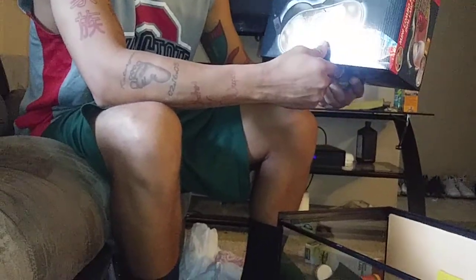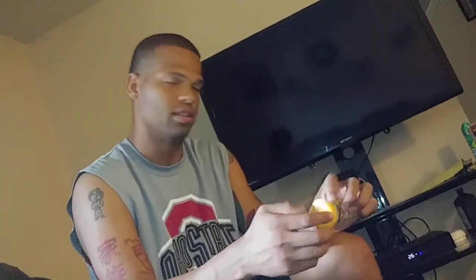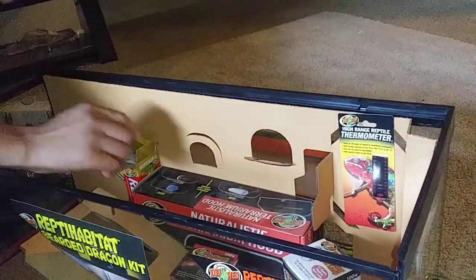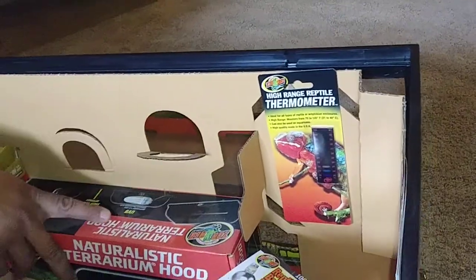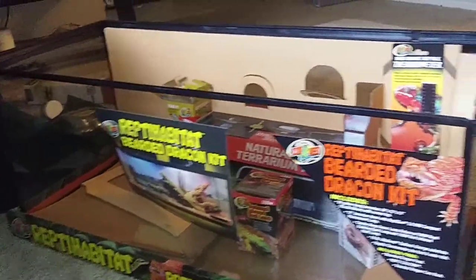It came with a two-dome light setup, which covers the hot side and the UV side. It also came with some bearded dragon food, but I'll probably just use crickets, mealworms, and stuff like that. I also got three sets of light bulbs for the hood — one for his basking light and one for the UVB. We also got the thermostat that came with this setup.